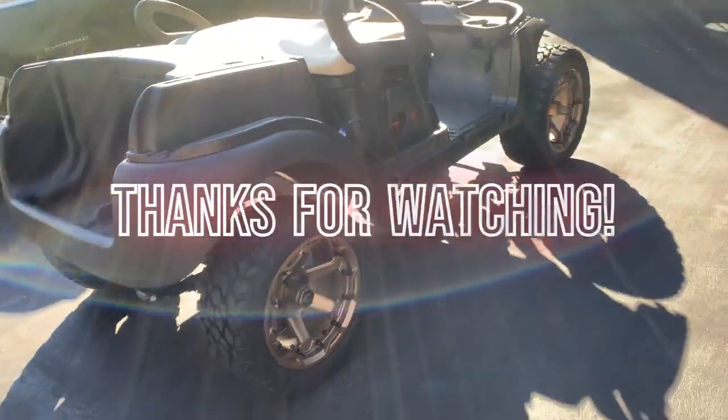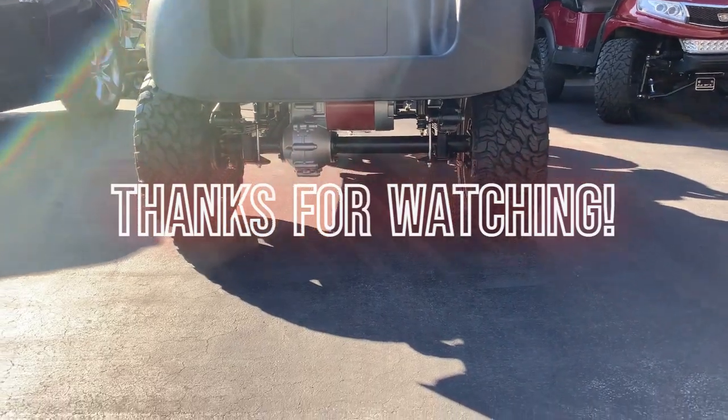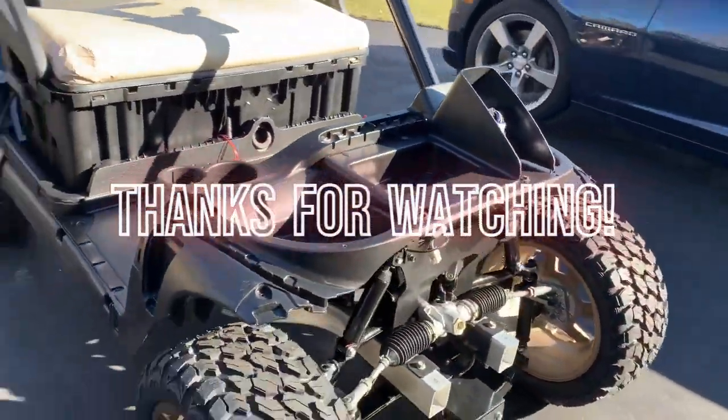It's looking pretty good. I did paint that motor red — you can see it. Alignment done. Lift done. Thanks for watching.